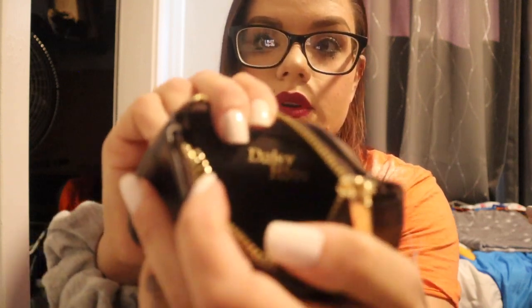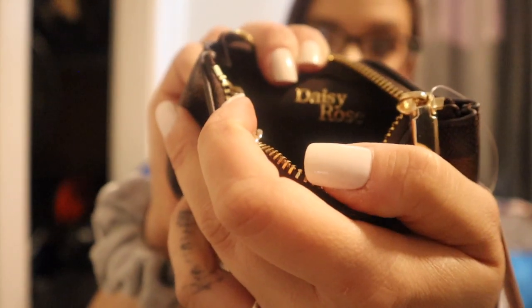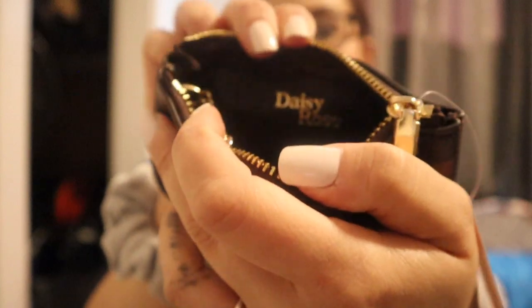Let me see if the zipper works — oh, it works perfectly! It does have the little clasp on the inside. I love the hardware on this. There's some foam padding inside — two foams — and it does say Daisy Rose on the inside. Let's check the zipper once more — a little stiff right there, but pretty good overall.